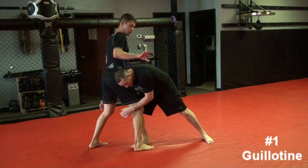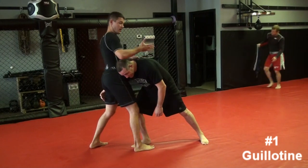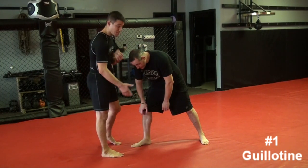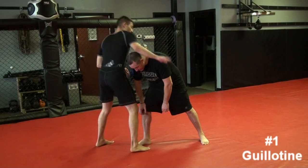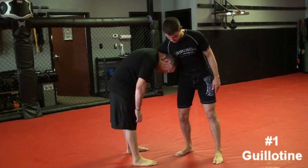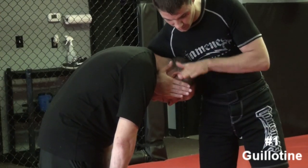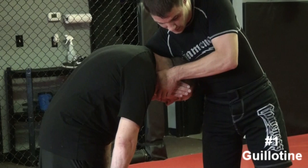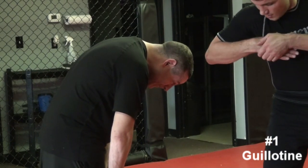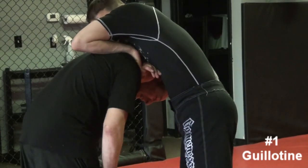So the first one we're going to do is what we call a guillotine. If he shoots in like this, he's pretty much giving it to me. I'm going to wrap my hand around his neck, and I want my thumb to line up with the side of his neck so the blade of my wrist — that little two-inch spot right behind my thumb — is directly on his trachea. I wind it around, and my hand goes to the side of his face, like I'm smacking him. Then this hand grabs right across my arm, using my four fingers to grab my pinky.